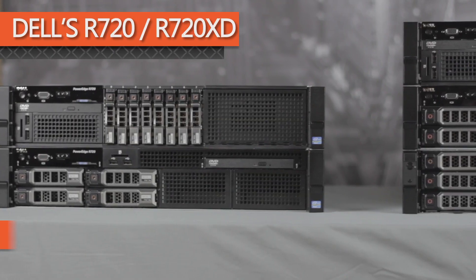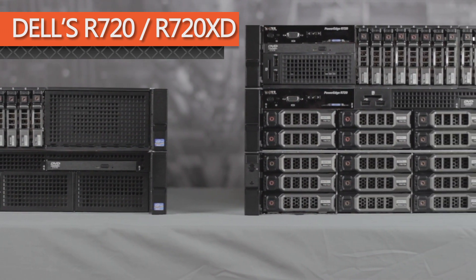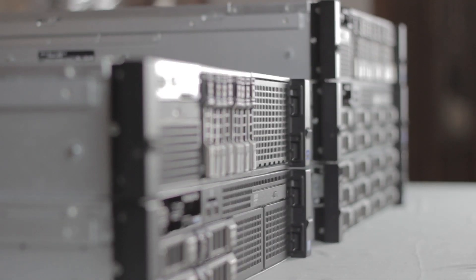Chris Rodinas, Research Analyst for IT Creations, and today we will be looking at Dell's PowerEdge R720 and R720XD rack servers. These 2U rack servers are part of the 12G line of Dell servers and have better performance and features than their predecessor, the R710.